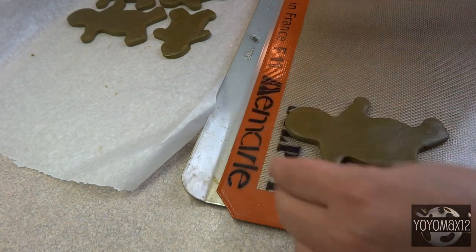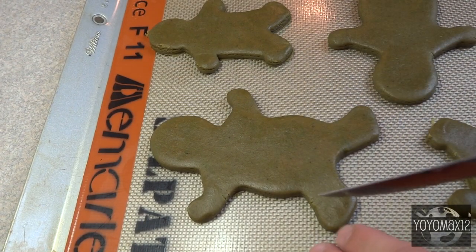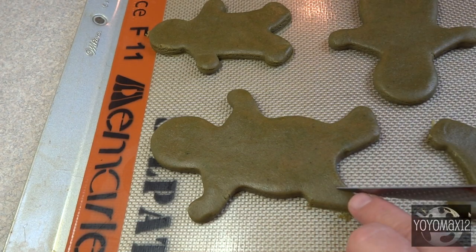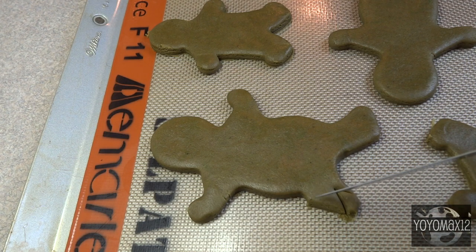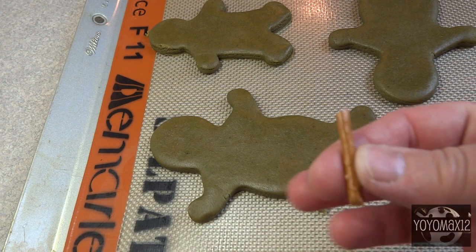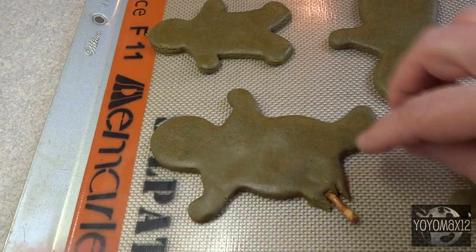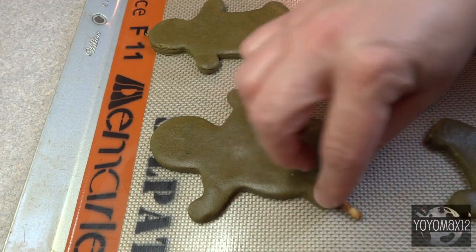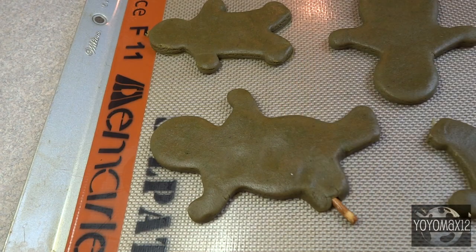Cookie sheets should be greased or covered with a silicone mat or parchment paper. Now we're going to do a little bit of zombifying. I decided to make some amputee gingerbread men, so I cut off some of the arms and legs. I made it look jagged with a knife, then inserted a piece of pretzel stick to look like a bone sticking out of the amputated limb. I didn't like the jagged look with the pretzel stick so I smoothed it off a bit — that pretzel will be the bone sticking out from where his leg was bitten off.